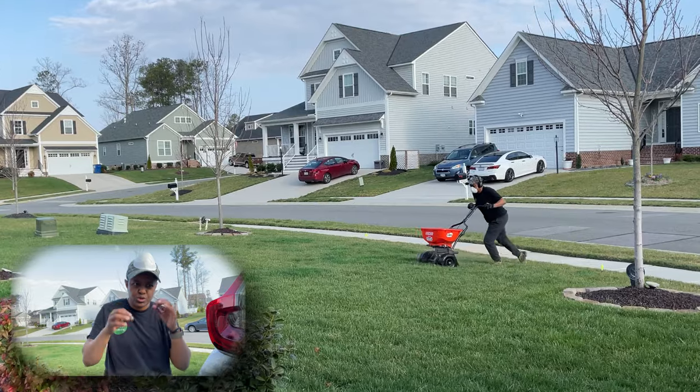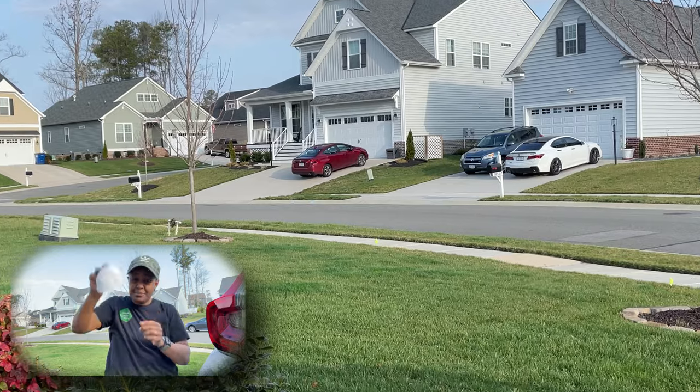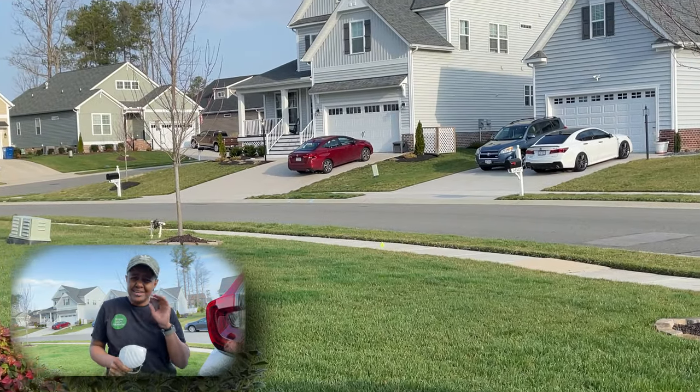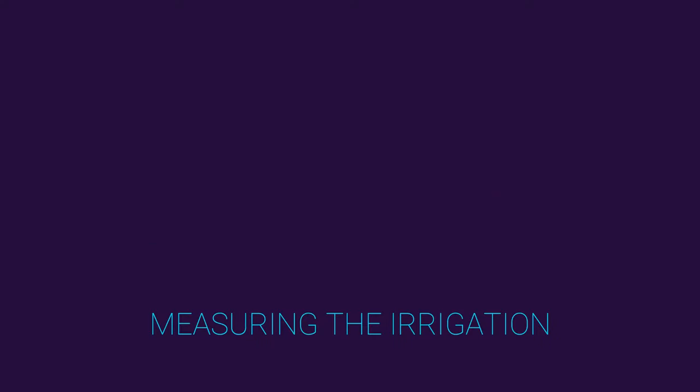I don't know if you can see it in the video, but there was a lot of dust coming up as I was pushing that spreader, which is why I made sure to wear a mask. That dust can be really hazardous to your health, so always wear a mask for that.